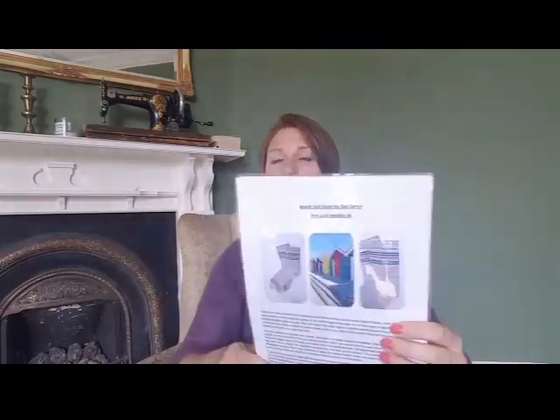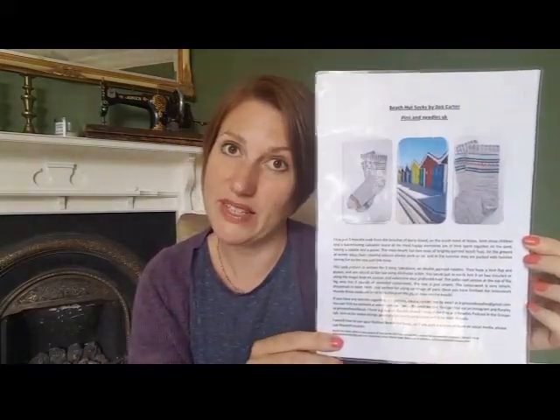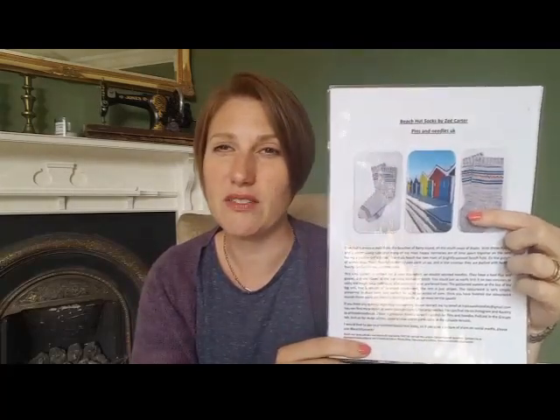The end of that process meant I had a pattern I was confident would look professional and that I could feel good about charging people money for — it was well written, well edited, and well presented. I even asked my test knitters about pricing — I was so undecided — and said do you think it's worth £4, which is £4 plus VAT if you're in the EU? They were a fantastic and really supportive bunch of ladies.